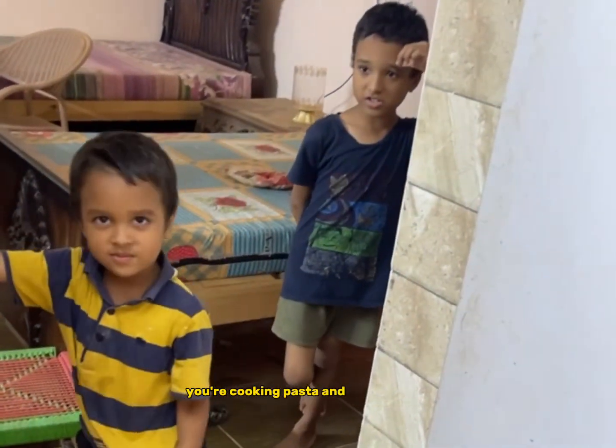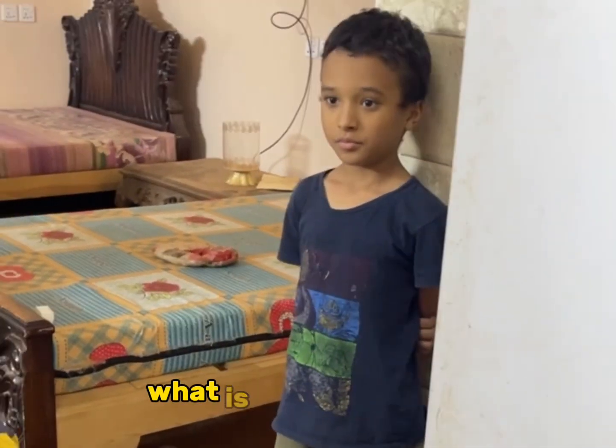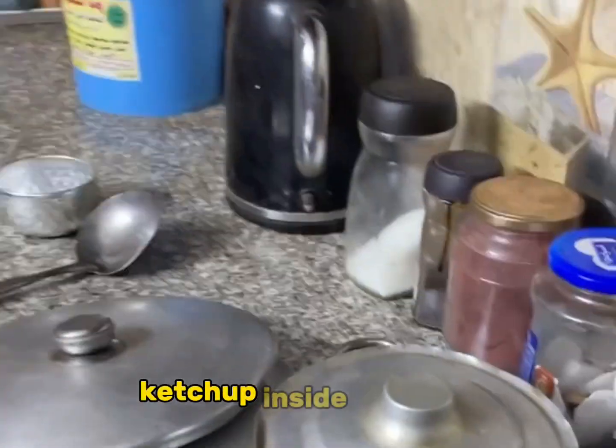Cooking pasta and vegetables. Ketchup and pasta. And what else? What is inside this one? Baby chicken. Chicken, yeah. And what is inside this one? Ketchup. Ketchup inside this one.